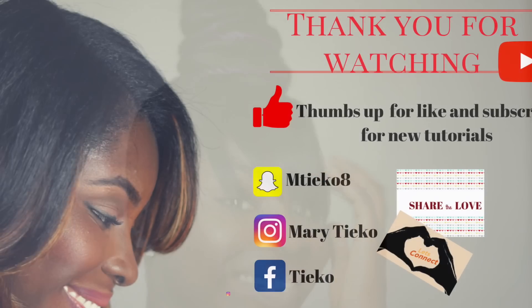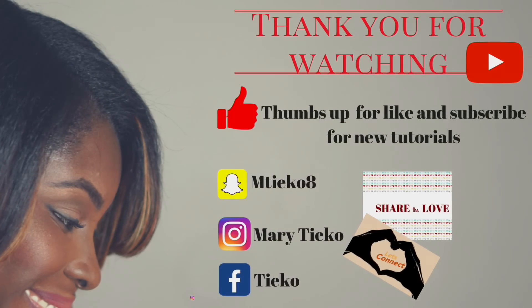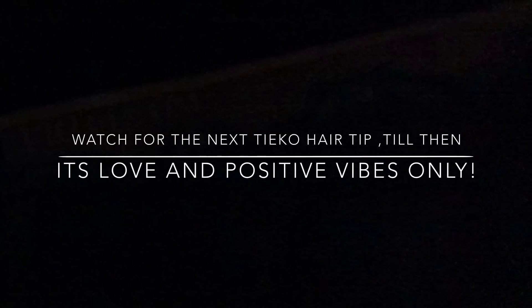Try it and let me know what you think. Thank you for watching. I have videos coming up — hair tips, big videos coming up every Sunday. It's all love and positive vibes.